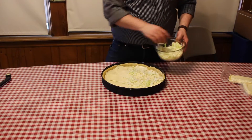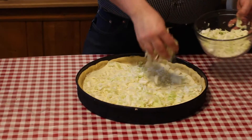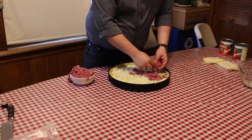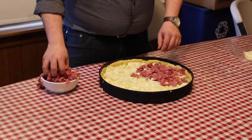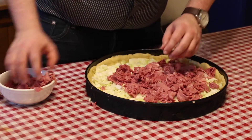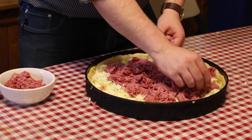After that, sprinkle on your cabbage. If you want a little bit more of a kick, you can put a little bit of horseradish into the cabbage — however, it's not necessary. Now's the time to start placing your corned beef on the pizza. This looks like a lot of corned beef, and it is a lot, but I like corned beef. You can use less if you want.